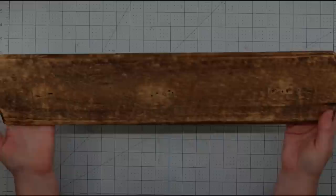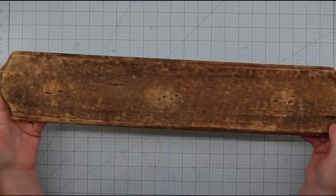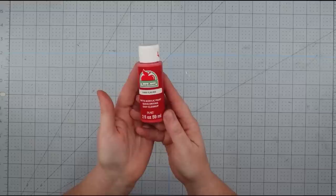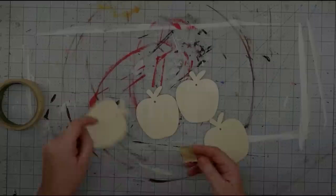Hey y'all, it's Trish. For this project I'm going to use this old piece of board from the thrift store — it had some pieces attached that I used in another project. Some wooden apple ornaments from the Dollar Tree, some burlap ribbon, some twine, some poster letter stickers from the Dollar Tree, some acrylic paint in red and green, a sawtooth hanger, a furniture repair marker from the Dollar Tree, and my glue gun and some glue sticks.